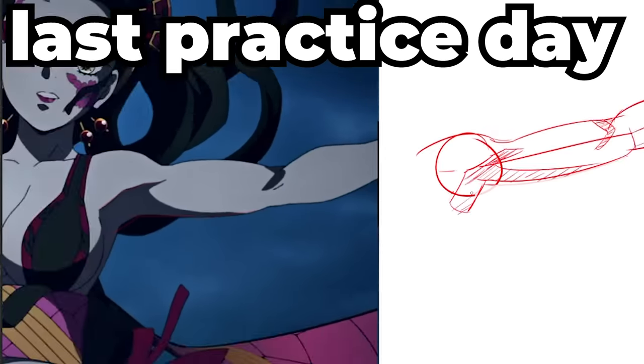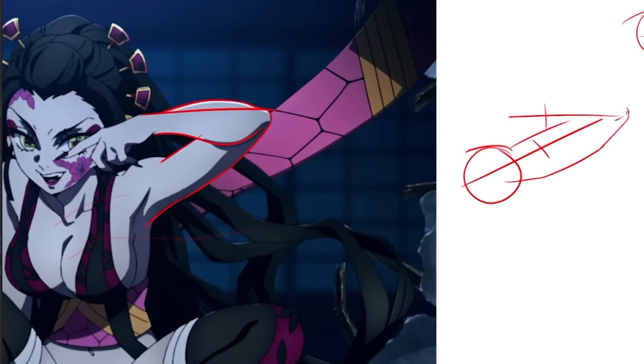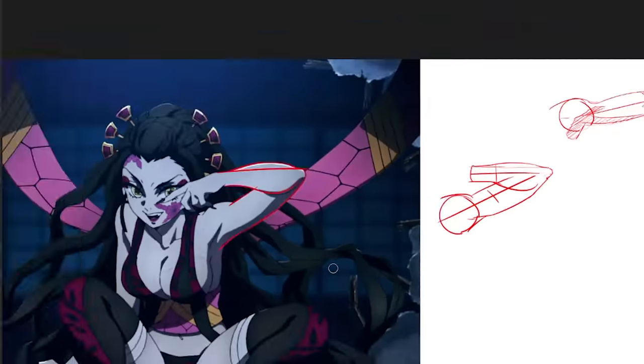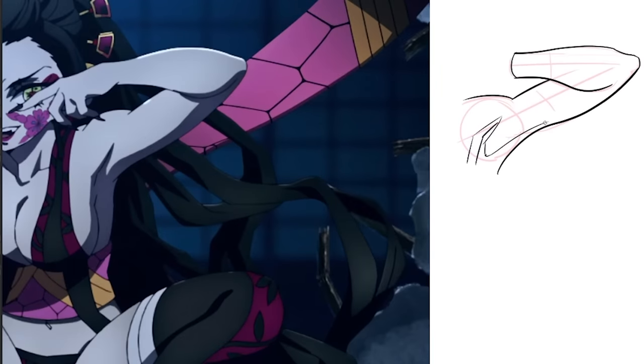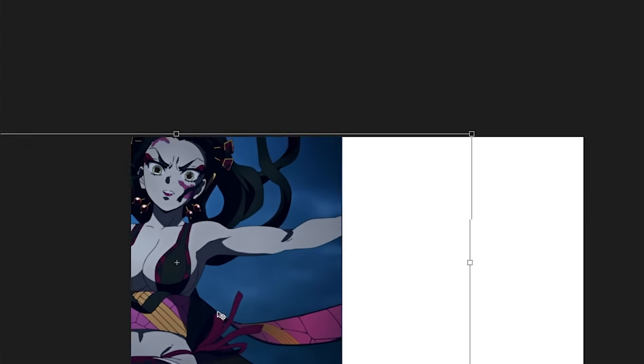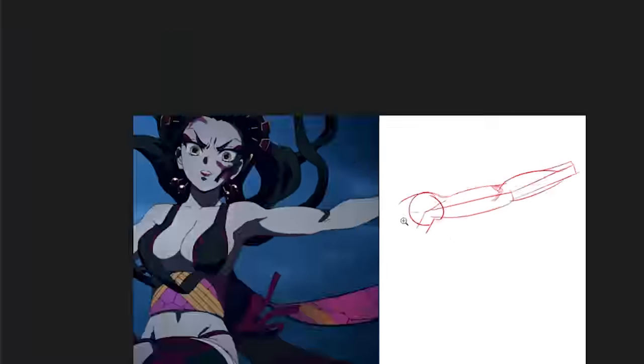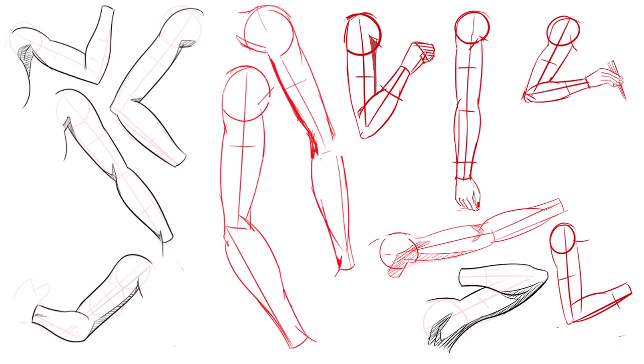Arms are up first. I know how to draw arms but I haven't drawn them in like a month, so they probably wouldn't be pretty. I'm studying Demon Slayer's arms because I like how curvy they draw them — they have a nice gesture to it. I spent a good three hours on arms only, and I actually like them a lot.